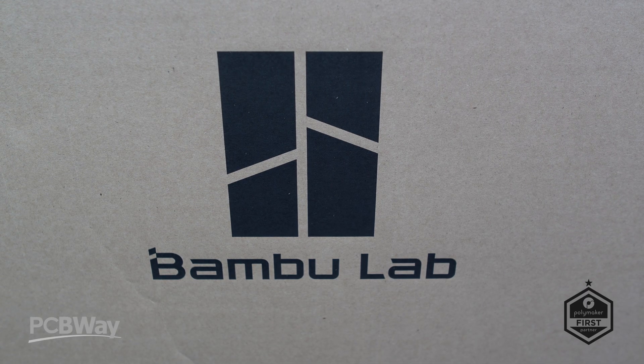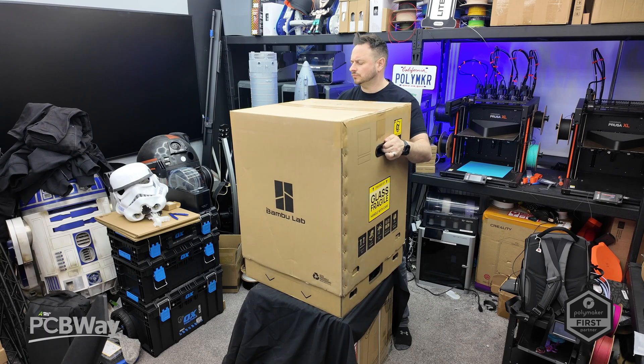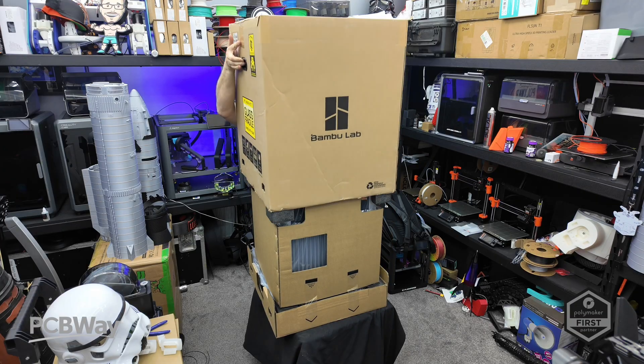In December last year we were told to expect something in Q1 of 2025, and right at the end of March the H2D has arrived.